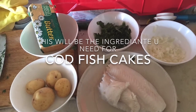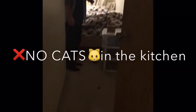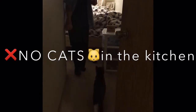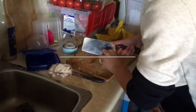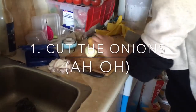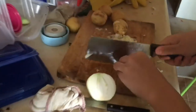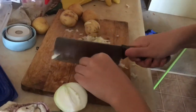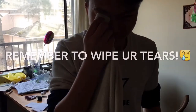How to make hot fish cake with Chef Owen and Nolan. First, cut the onion. Make sure you wear your apron.